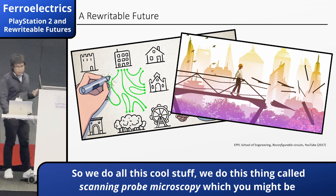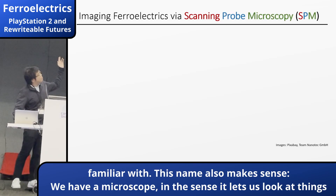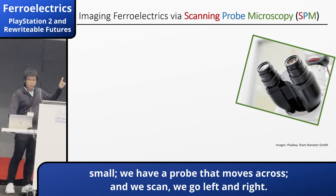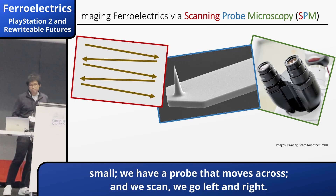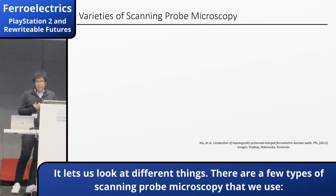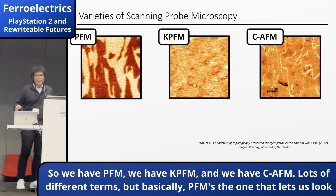We do this thing called scanning probe microscopy, which you might be familiar with. We have a microscope — it lets us look at things that are very small. We have a probe that moves across and we scan left to right. There are a few different types we use: PFM, KPFM, and CAFM. PFM images the electric dipoles, KPFM measures the static surface potential, and CAFM measures conduction or conductivity.